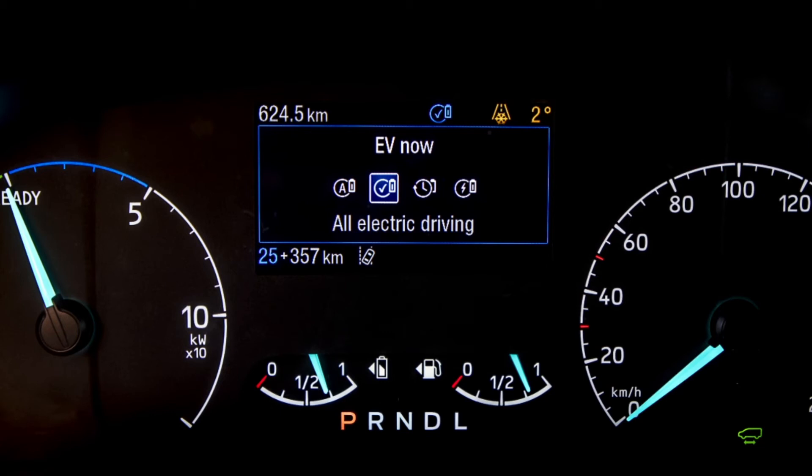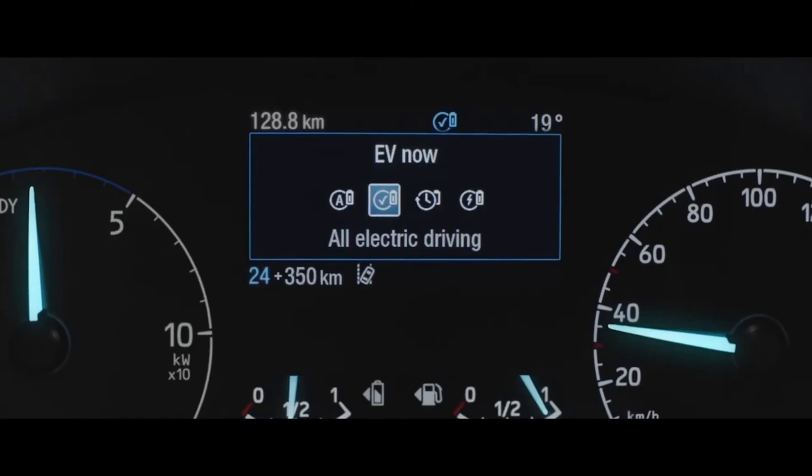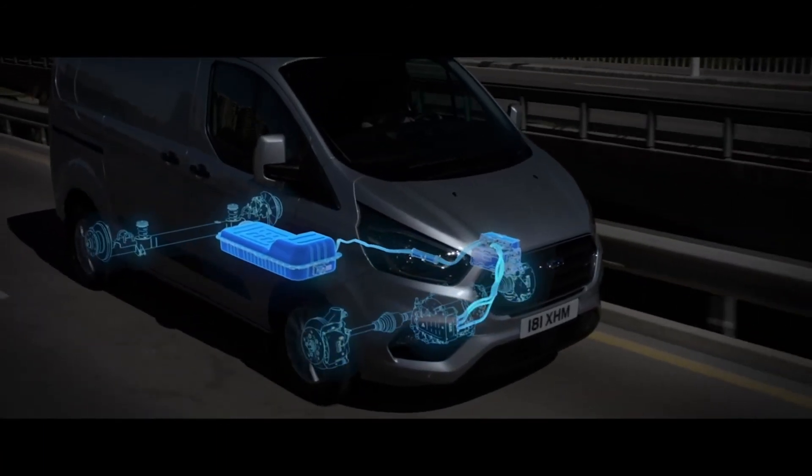EV Now will also be available with geofencing. Geofencing means that when you go into a certain area such as a low emission zone, EV Now will instantly click in. That will be available in 2020 on all Transit Custom and Tourneo Custom plug-in hybrids. One thing to remember with the EV Now function is that the vehicle will only allow you to access this if there is enough charge in the battery to drive on the electric motors alone.